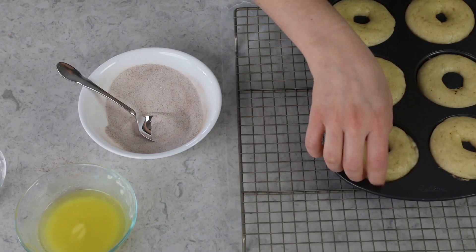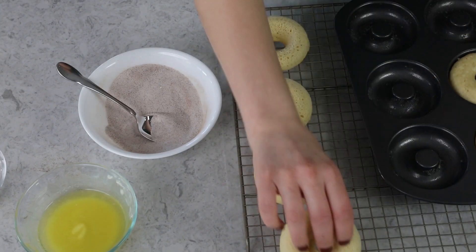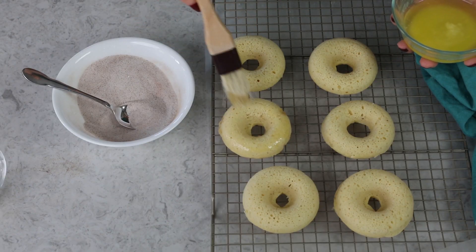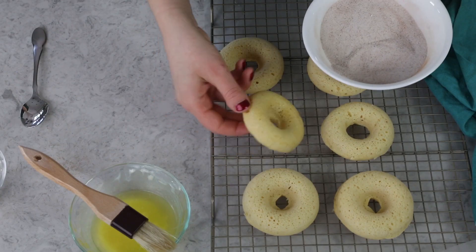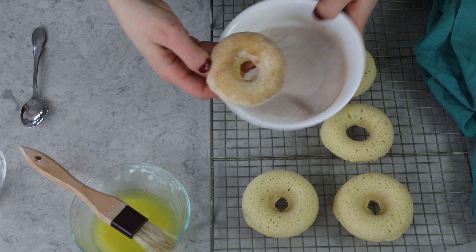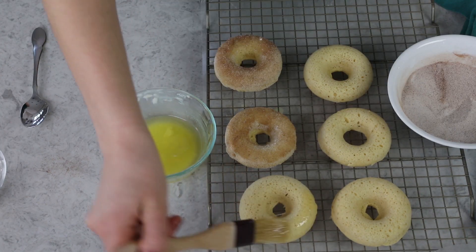Our donuts are still pretty warm, so carefully remove them from the baking pan onto the cooling rack — they're a little fragile when warm and we don't want them to break. You could dip the donuts directly into the butter, but that will really saturate them and make them a bit soggy. My preference is to use a pastry brush and lightly brush the butter onto the bottom, which is now the top, of each donut. Then dip that in the cinnamon sugar mixture and return it to the cooling rack. Repeat with the rest — this topping is enough for all 12 donuts.